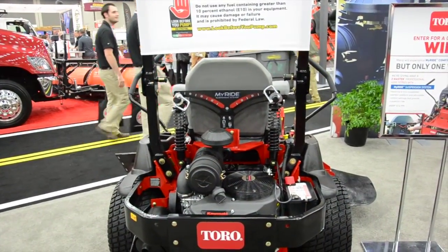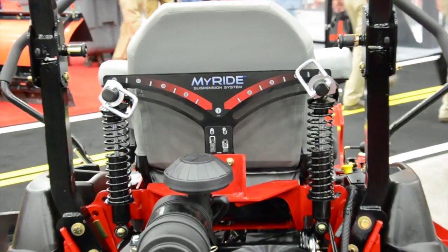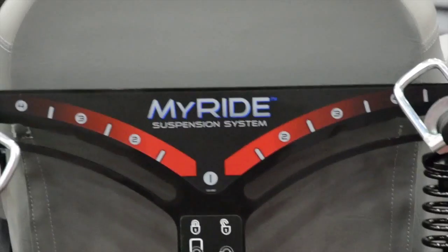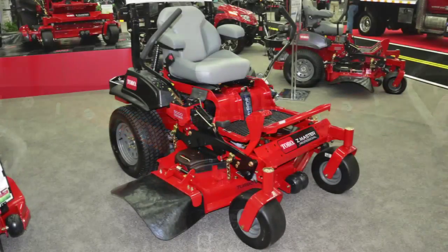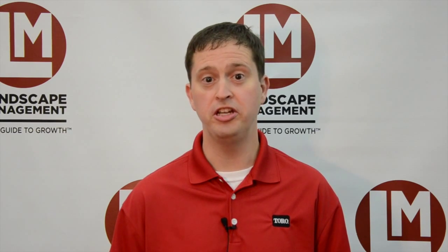The MyRide suspension system features a fully suspended operator platform, suspended by three coil-over shock assemblies — one in the front, two in the rear. The platform allows for up to 3.6 inches of vertical travel, providing a superior ride and reducing the bumps and vibrations that you get from operating the machine all day.